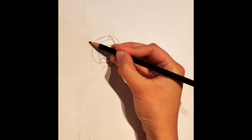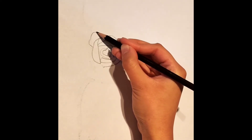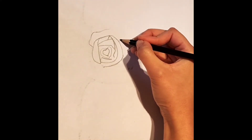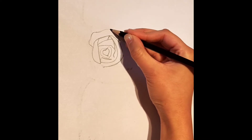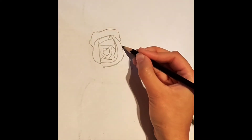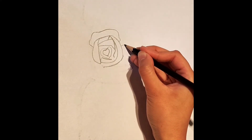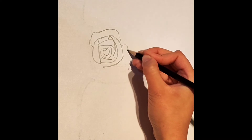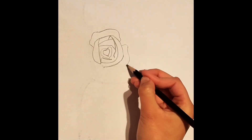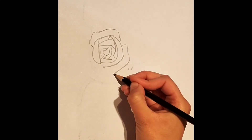Now on this curve we just created, we're going to draw one of the petals like so. Keep in mind that rose petals are usually very uneven, so there's no need to make this too perfect. Make sure this petal goes all the way around. Leave a gap in between the end of the petal and we're going to draw another petal downwards, extending all the way until nearer to the end of the first curve.